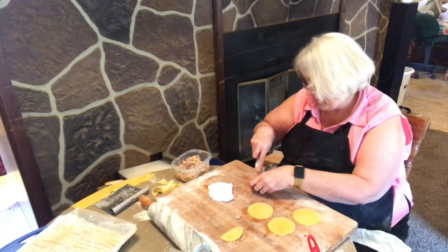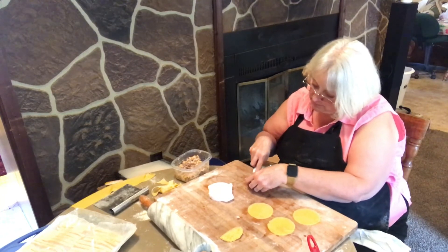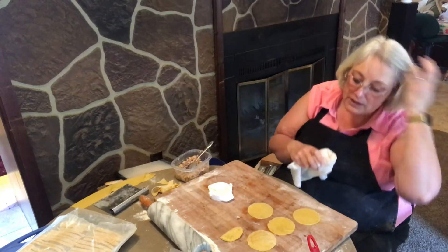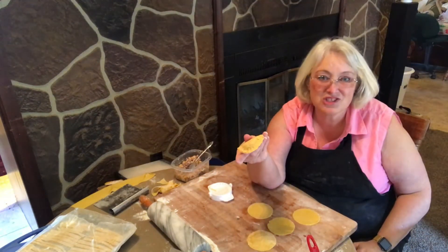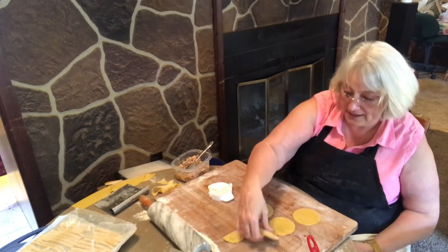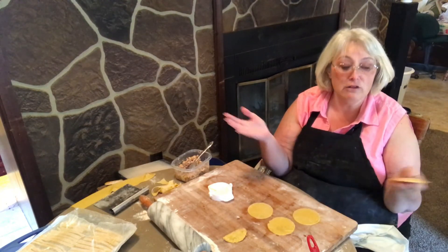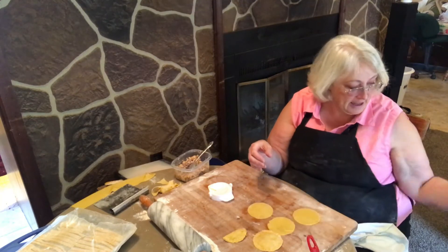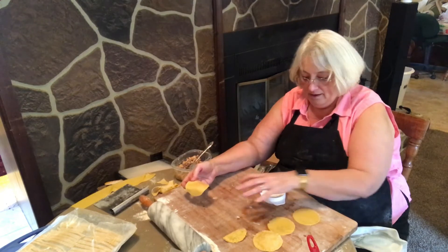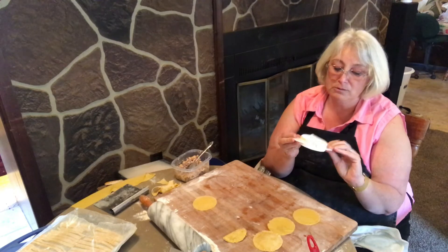Everybody knows how to make ravioli, right? You drop it in boiling water and put some sauce on it. So here we go — we have the pierogi-shaped ones, which you could just make ravioli filling in. It's not going to make any difference what your ravioli looks like. What matters is you put what your family likes in it, your family likes that you made them ravioli — so there you go, homemade ravioli! And it's much easier than a person would think. You can find these little tools at the dollar store and yard sales — nobody ever knows what to do with them.